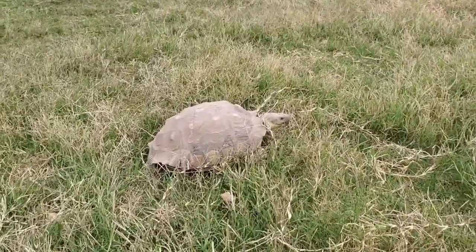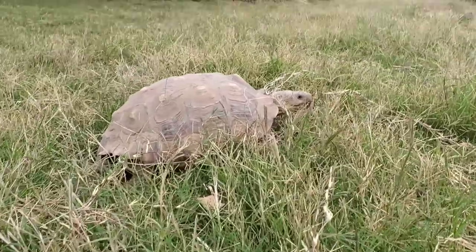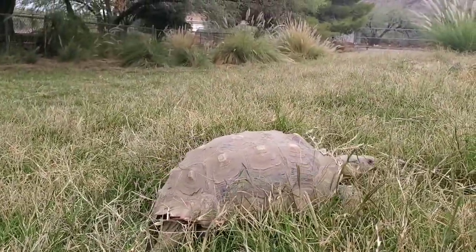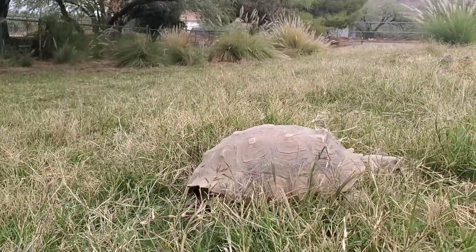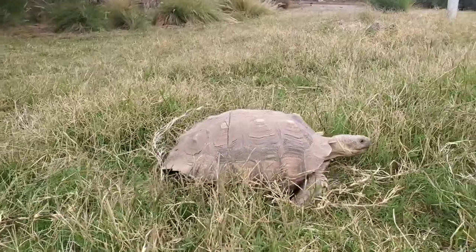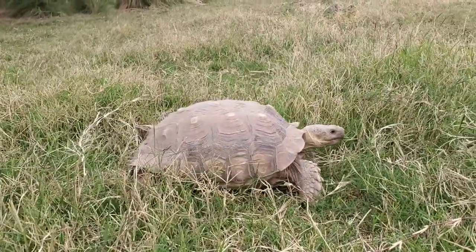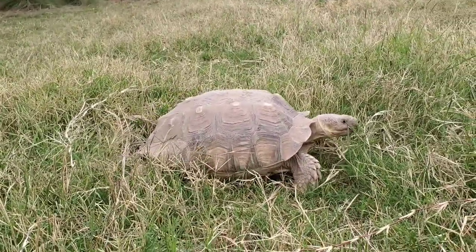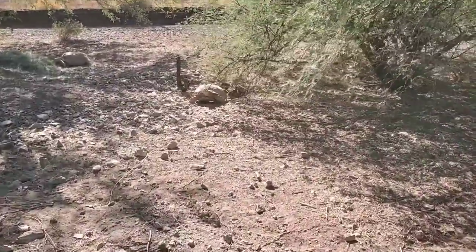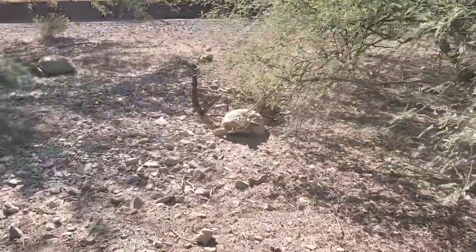Remember, before you get that two-inch hatchling, remember that it'll grow into a 200-pound tortoise that's 30 inches long, that will fight with other males, dig deep burrows, eat everything around, and needs a strong enclosure to keep it contained.